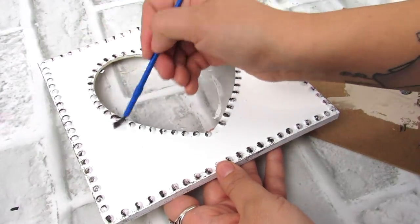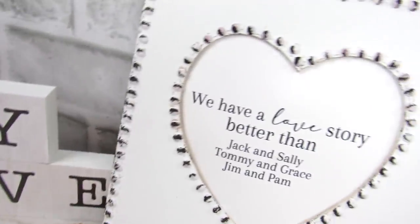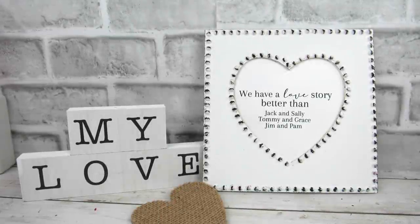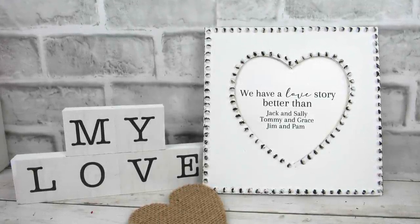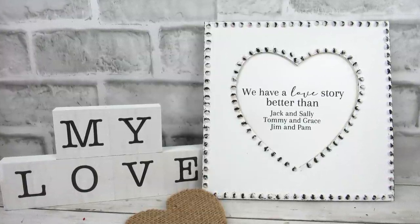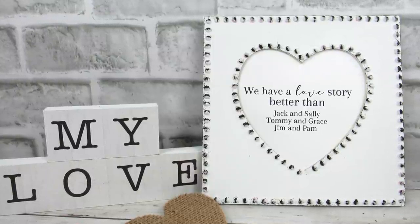Like I said, I tried to make these projects not super in-your-face Valentine's Day. So the printable we're going to put in this says: 'We have a love story better than Jack and Sally, Tommy and Grace, Jim and Pam.' Let me know if you are a fan of any of the shows or movie mentioned in this printable. I love The Nightmare Before Christmas, I'm super into Peaky Blinders, my husband and I, and we love The Office. So I decided it would be fun to do a play on our favorite shows or movies we watched together. Let me know in the comments what couple from a TV show or movie you would add to this printable instead.